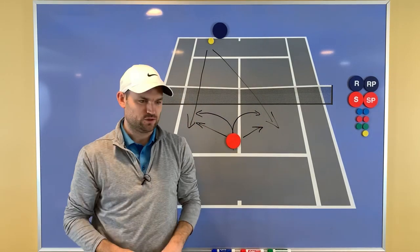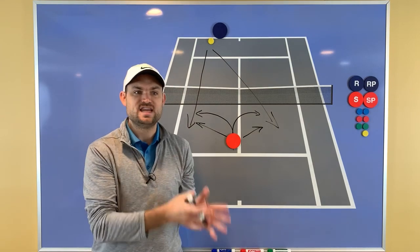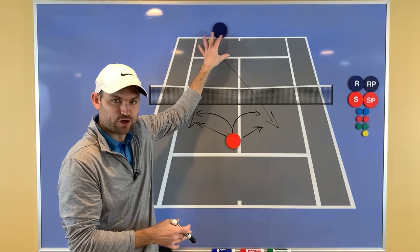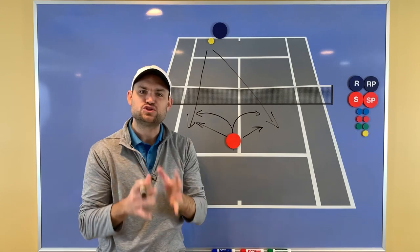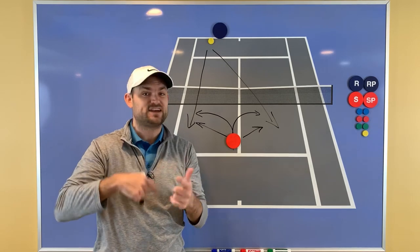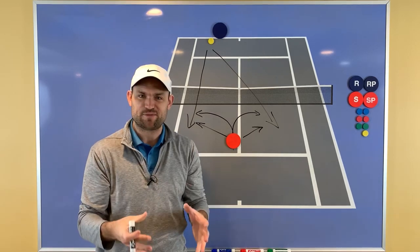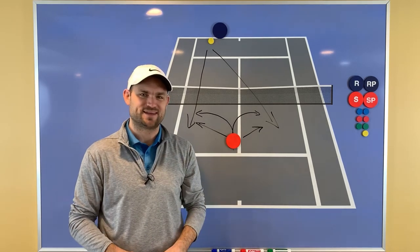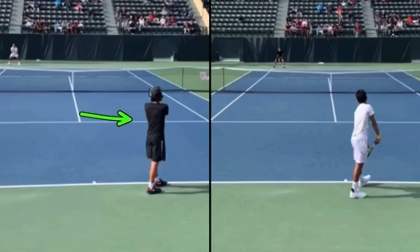I want to show you those points I was alluding to. First I'm going to show you not split-stepping — a player who hit a ball, felt like they got their opponent in trouble, started moving forward, and was still moving as the opponent hit. Then in the second point you're going to see the opponent in a very similar situation split-step, and see the drastic difference in outcome. To set this up: one player is from Stanford and one is from Cal — these are two separate points.